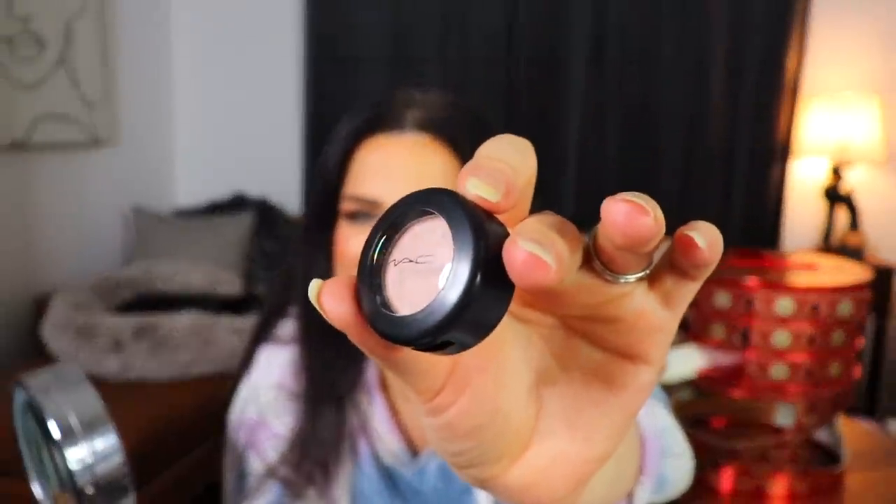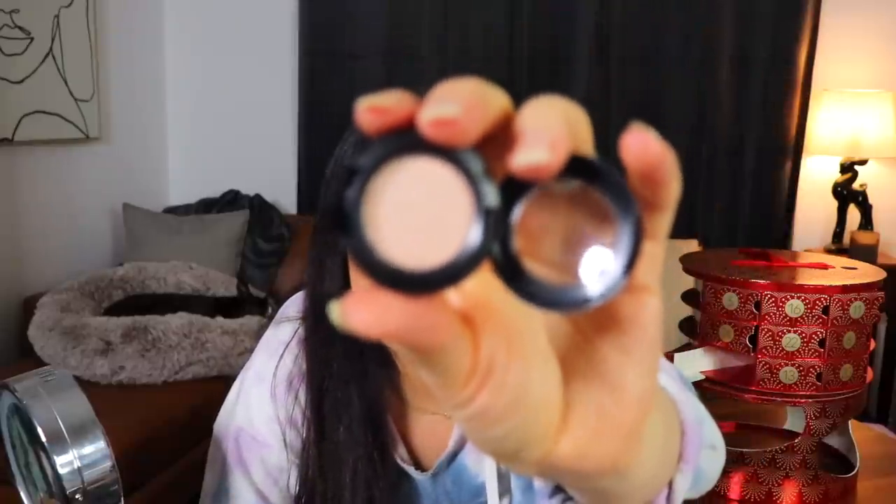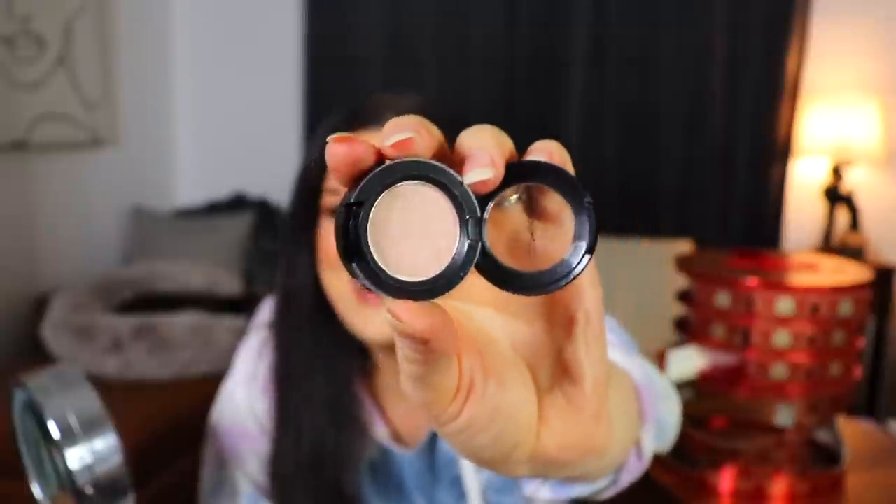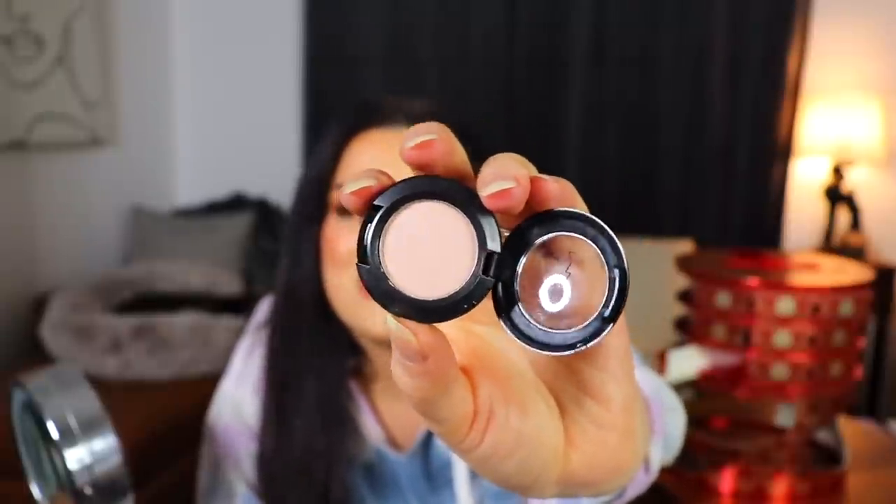Alrighty, day number twelve — let's go ahead and see what's in here. It's very shoved in the back. I feel like we might have another eyeshadow, and we do. These have just like been through some stuff — they're super scratched up. This is in the shade Naked Lunch, which just sounds like a bad dream I would have. Anyway, this is a frost eyeshadow — just a very neutrally beige-y looking shadow. Not very exciting, but I'm sure a lot of people could get use out of it because it is just so neutral.